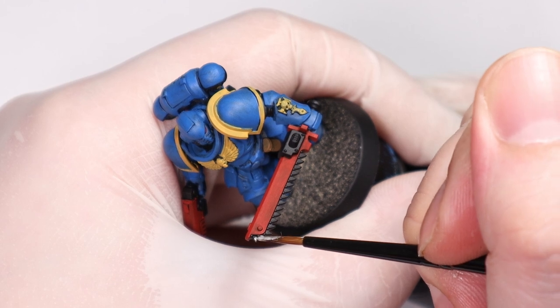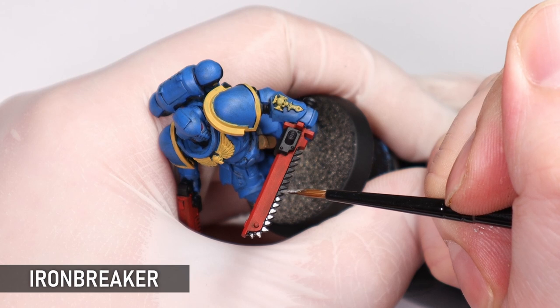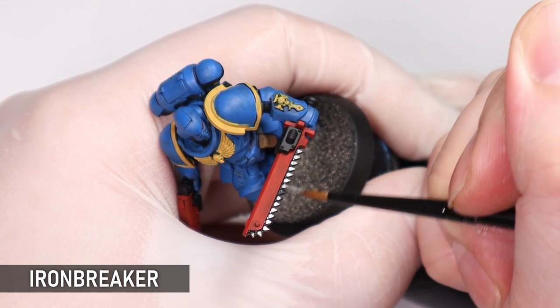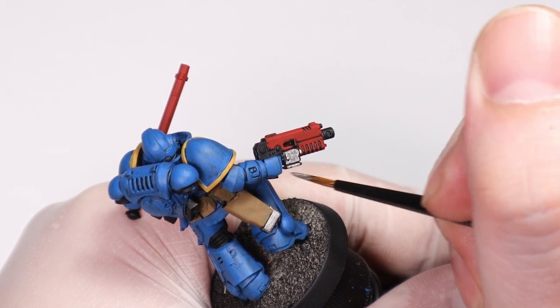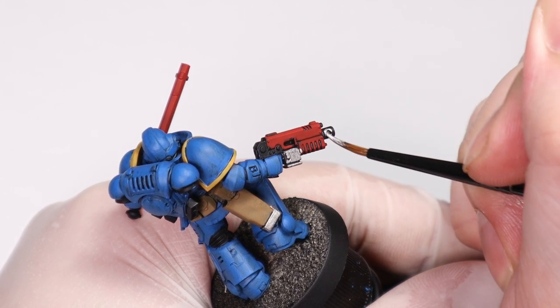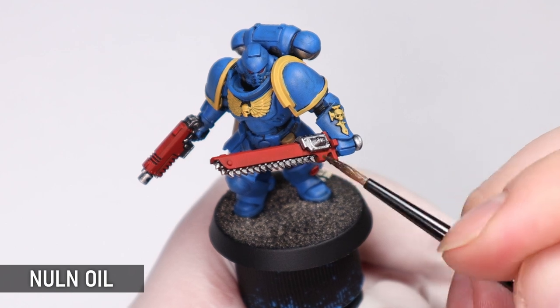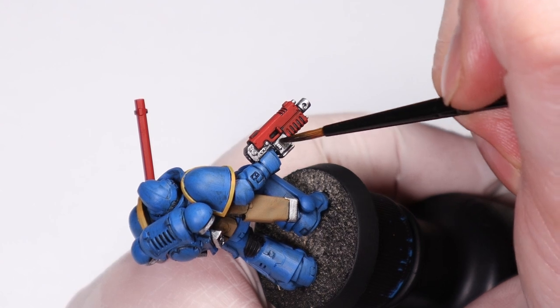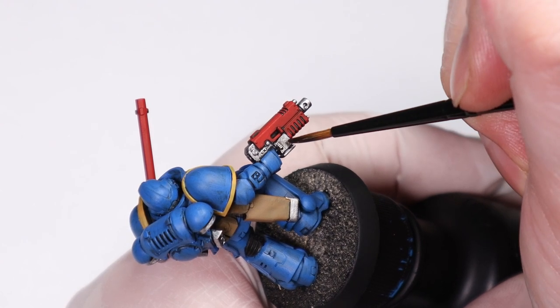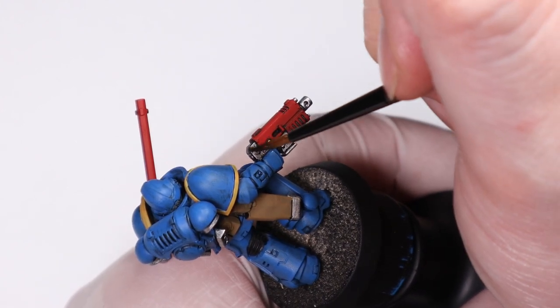There aren't too many metallic bits in this classic scheme but these are all getting a coat of Ironbreaker because I want this silver to be quite bright. Interestingly this is the first Primaris Space Marine I've actually painted to completion, so it's quite fitting that I'm painting it in a classic scheme. I'm adding some Nuln Oil to all the metallic details and also adding some to the recesses of the mini to create some shading. I want to keep this mini looking nice and clean, so I'm not coating the whole model — just adding it strategically to areas where I think it's needed.